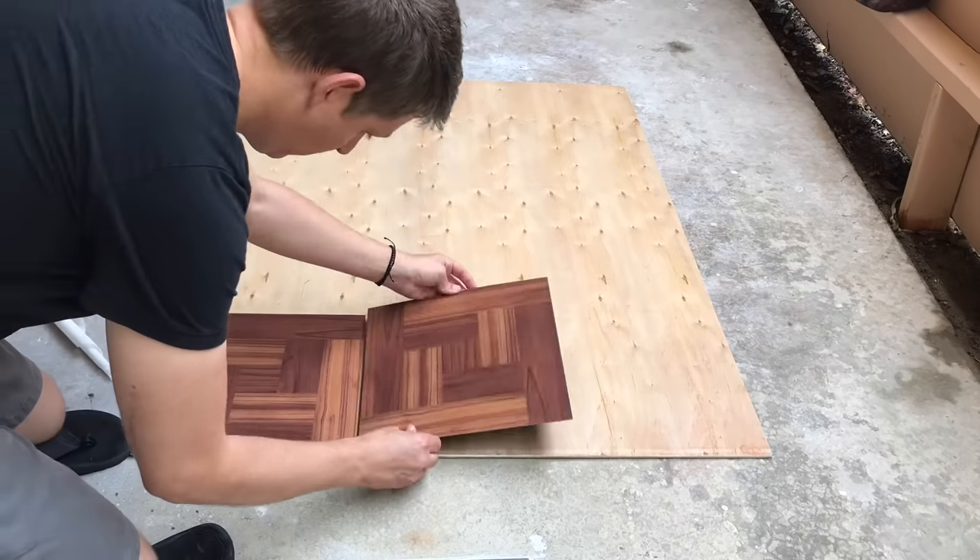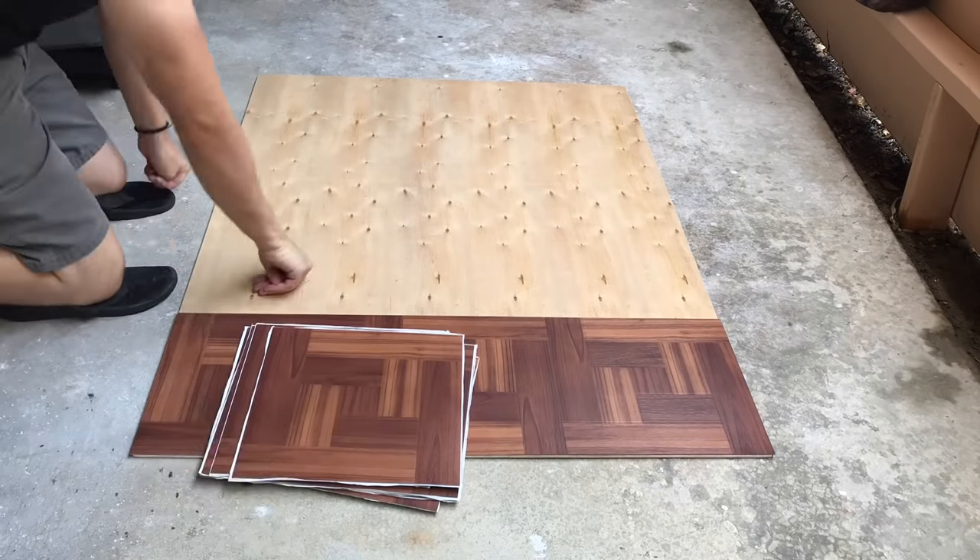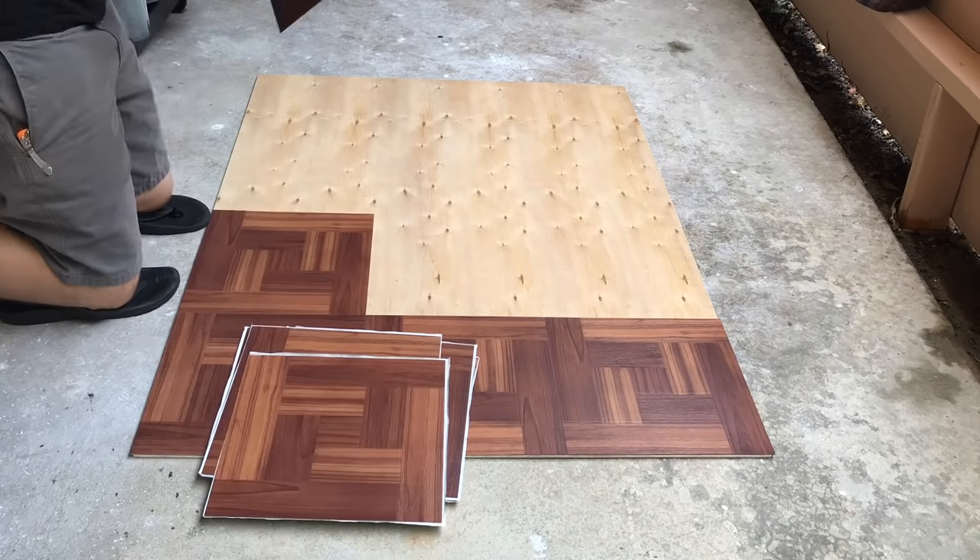Now that you've got that in place you can start with all the rest of the pieces. Again, just make sure it's where you want it to be before you really press down on it.